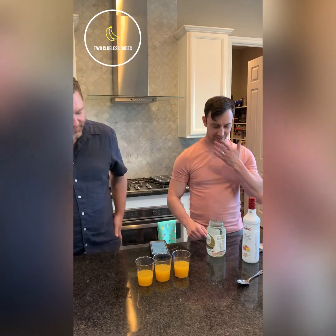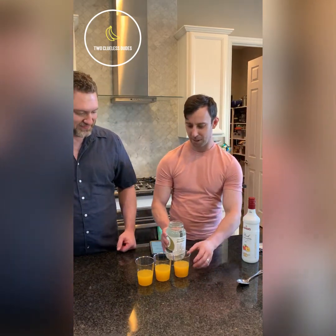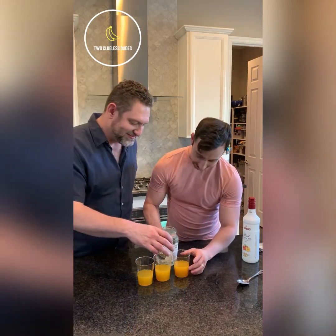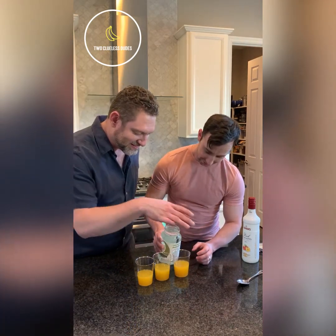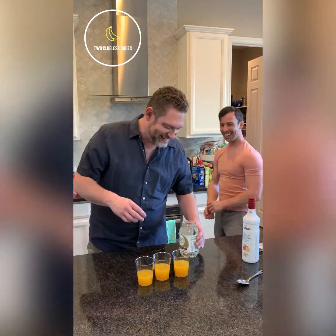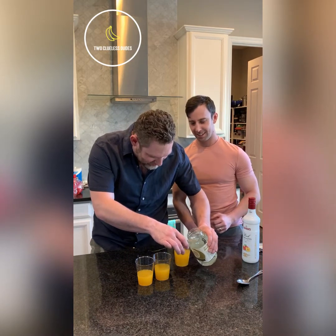Now we're gonna do our moonshine. It basically smells like a Sharpie. I don't know, this is gonna be messy. How are you supposed to drink from that thing? That's funny.